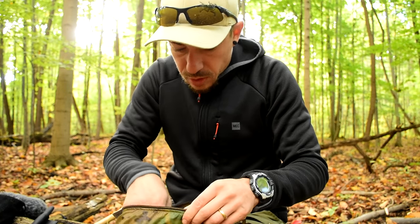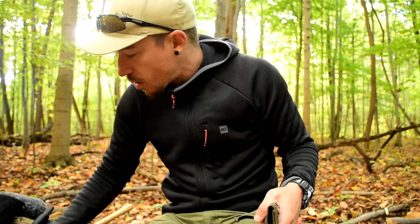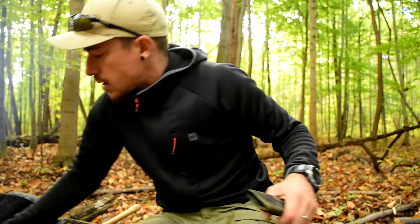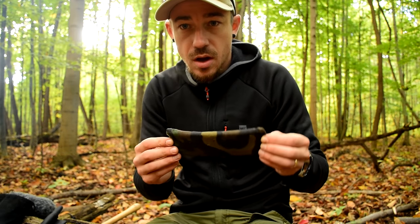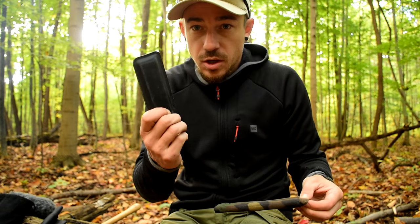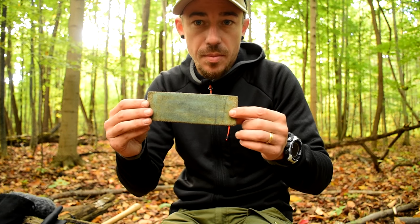What I use to sharpen my tools in the woods is a Fällkniven DC4. I've had this same one for probably five years — it's going strong. I keep it in a small pouch that my buddy Kyle made for me. I've got my sharpening stone and my strop — the strop is just a piece of leather with a polishing compound on it.